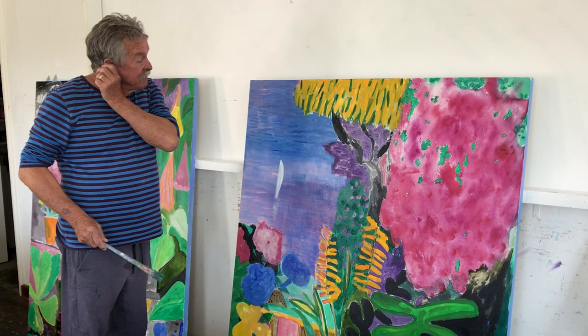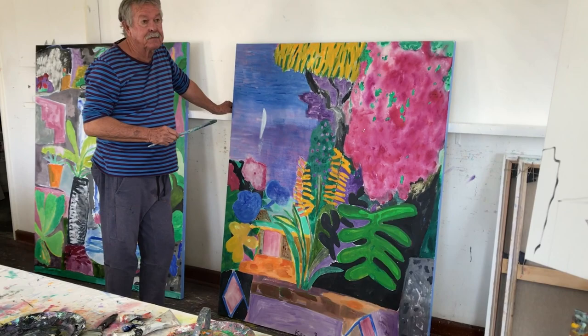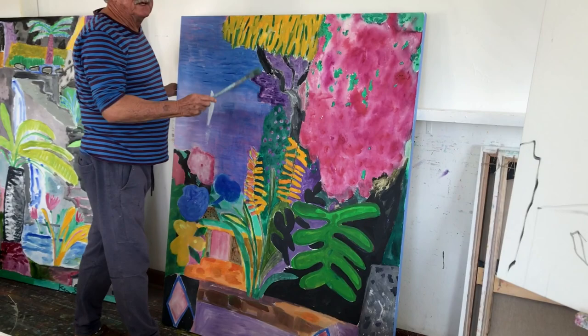I'm happy with this one. It's the backyard looking out to sea — it's an area where I've certainly painted lots of images before because it's so beautiful. There's a very strong pink bougainvillea that comes down in front of the frangipani tree.